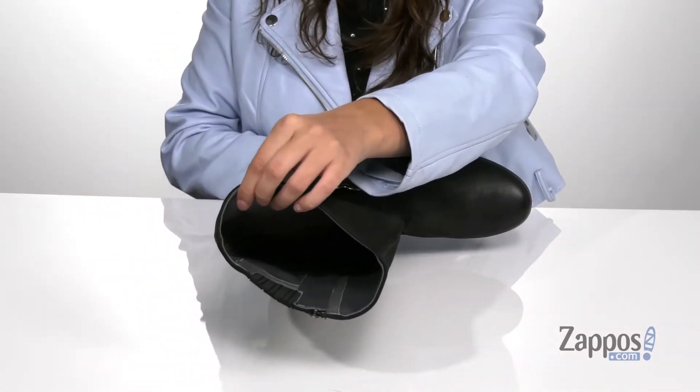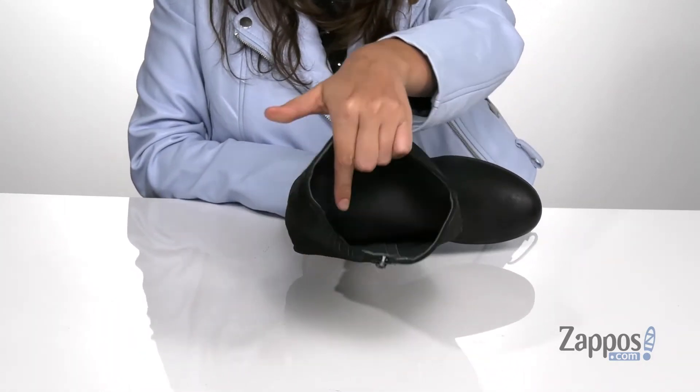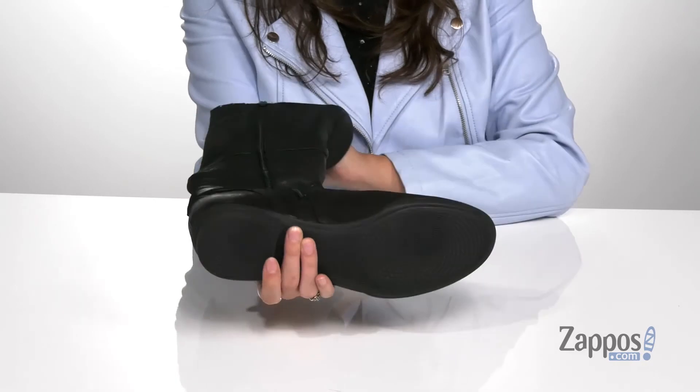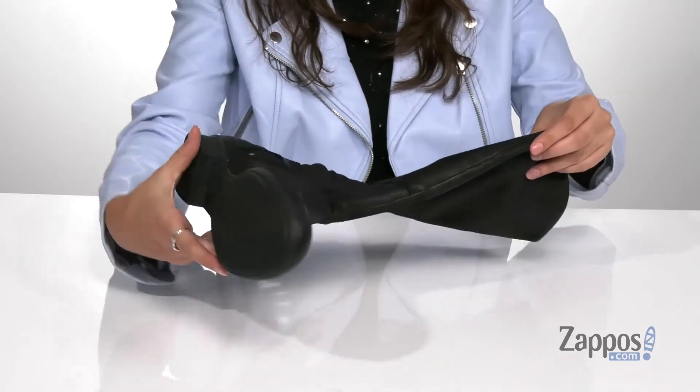The Ageis Microbe Shield is gonna keep feet feeling fresh and also smelling good throughout the day. They have an EVA footbed for tons of comfort and they also feature Natural Arch technology for added support. It's all on top of a TPU outsole that's textured for plenty of traction.